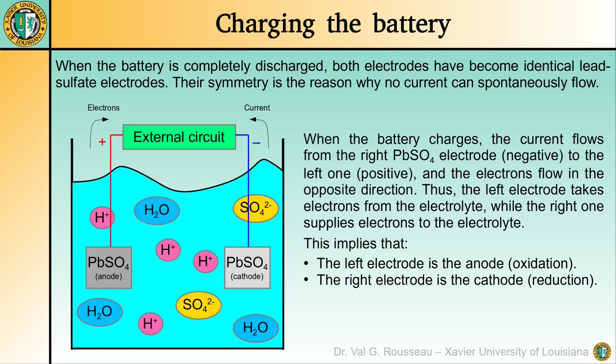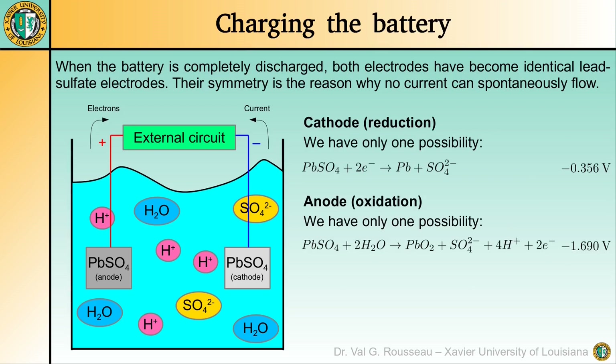Now, once both electrodes have turned into lead sulfate, the symmetry prevents any current from spontaneously flowing in a particular direction, thus the battery is fully discharged. When charging it, the external circuit forces the current to flow from the right electrode to the left one, thus electrons now flow from left to right. As a result, the left electrode becomes the anode where oxidation occurs, while the right electrode becomes the cathode where reduction occurs. Things are simpler since there is only one possibility for the reduction and for the oxidation.